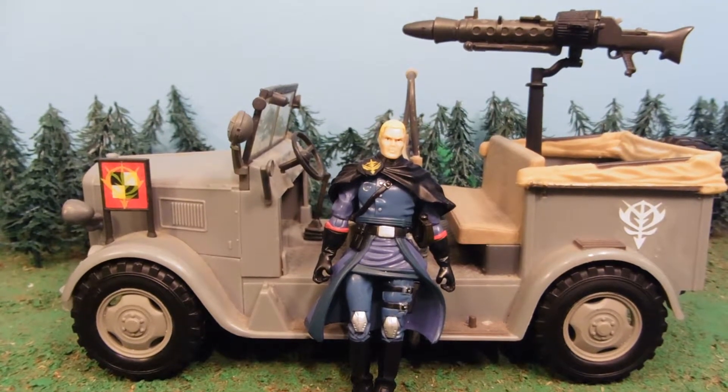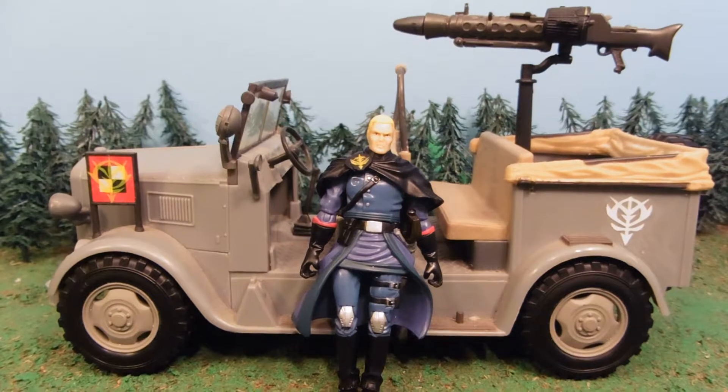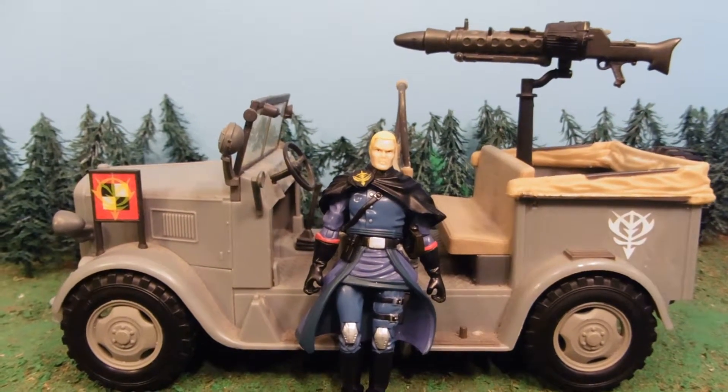Yep, this is a World War II style Indiana Jones car from back when they made the Kingdom of the Crystal Skull, etc.